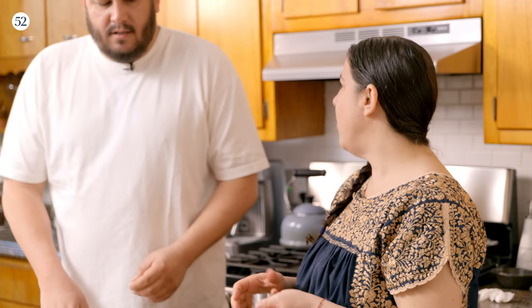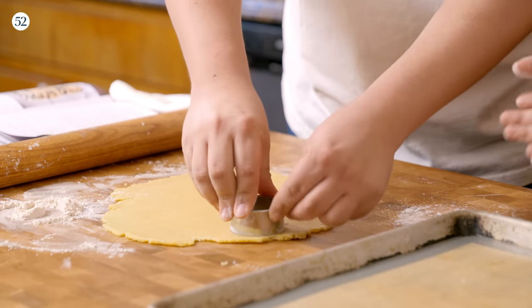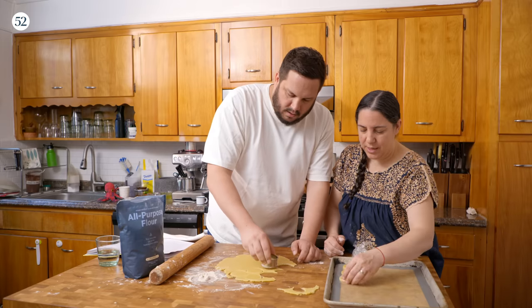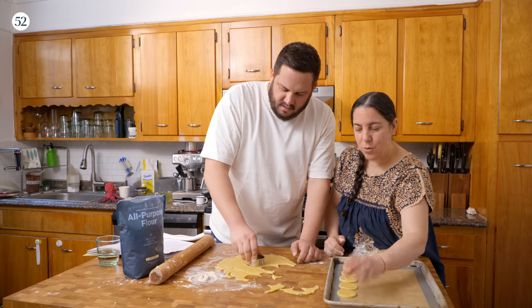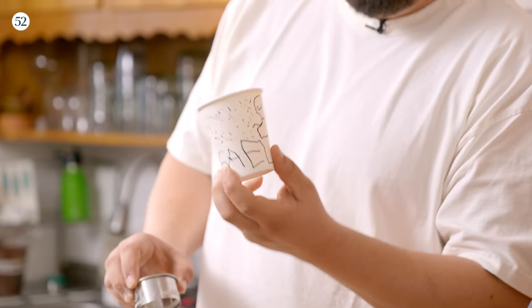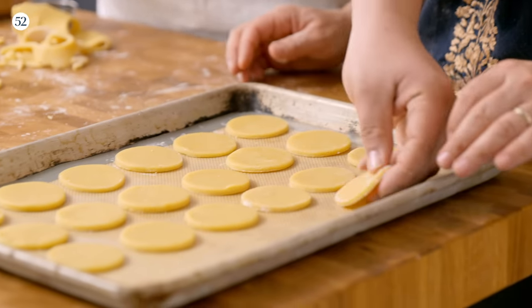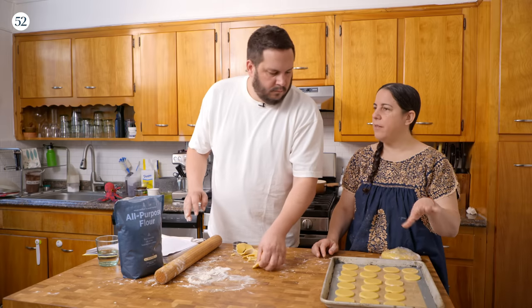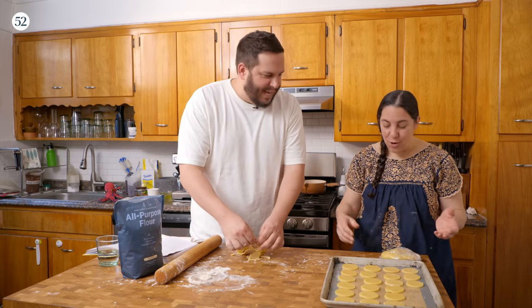You can use whatever cutter you want — fluted or round. I like to do small ones because honestly I can eat so many. Cut them as close to each other as you can to get as many as possible. This is a really fun thing I get to do with my son. He loves baking — this morning he was asking what we were making and was really upset he didn't get to help, so I told him I'd make extra for tonight. After cutting, I like to leave them out for five minutes before baking.